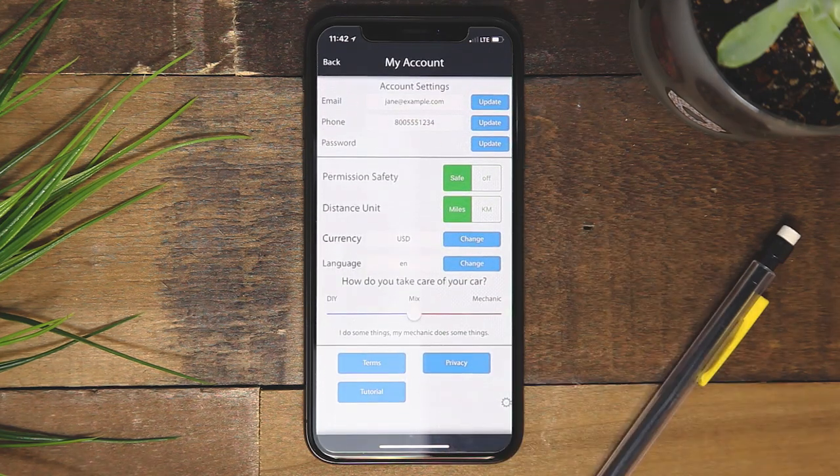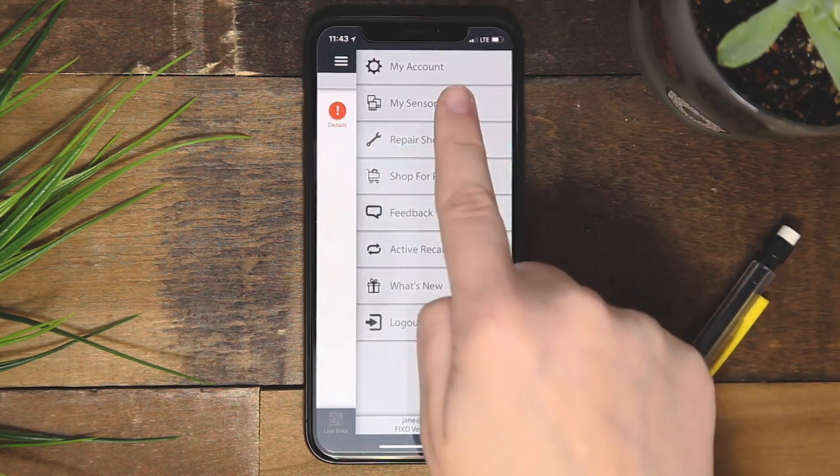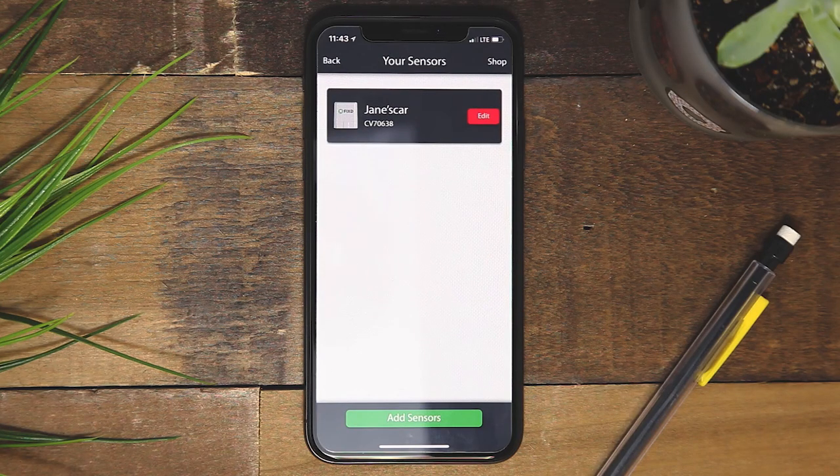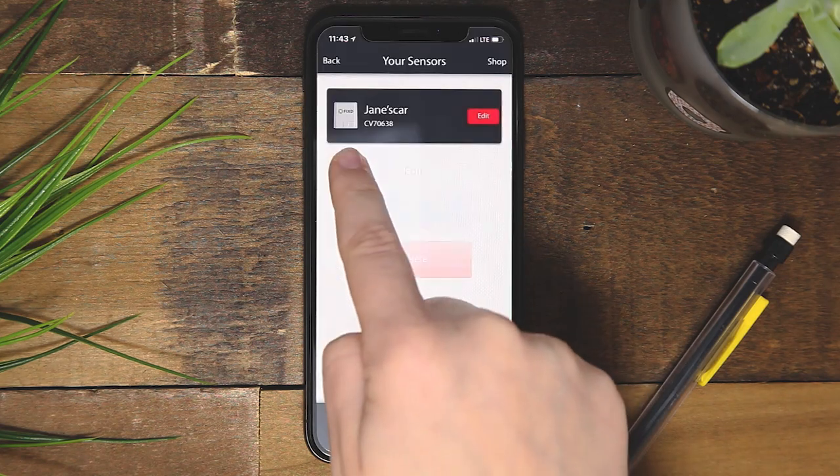You can also change distance metrics, language, and watch a helpful tutorial video. Hit the back menu to return to the conditions page. Within my sensors, you can see and edit all of your registered sensors. Rename or delete the sensor by tapping the red edit icon by the sensor you wish to manage.